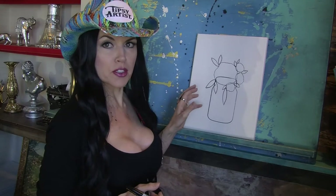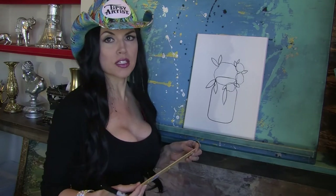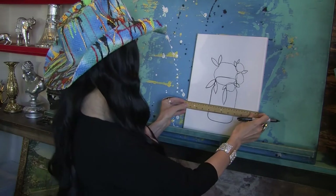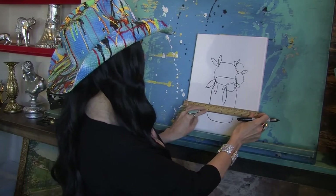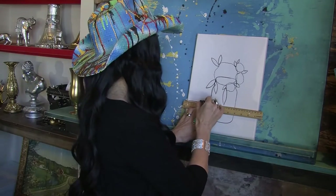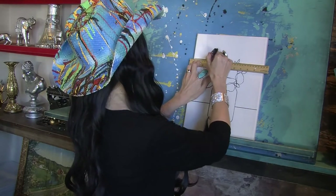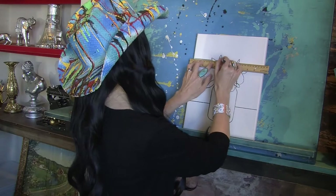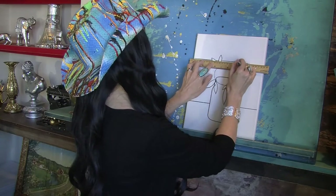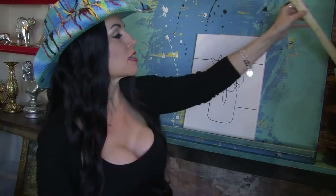The next step is that very popular shiplap look that everybody's just so in love with — it's just old weathered wood, very beautiful with a timeless quality. I'm going to go ahead and just start and kind of start wherever. Make sure it's straight and make a line. You can do more if you want. I'm going to continue that line all the way across.